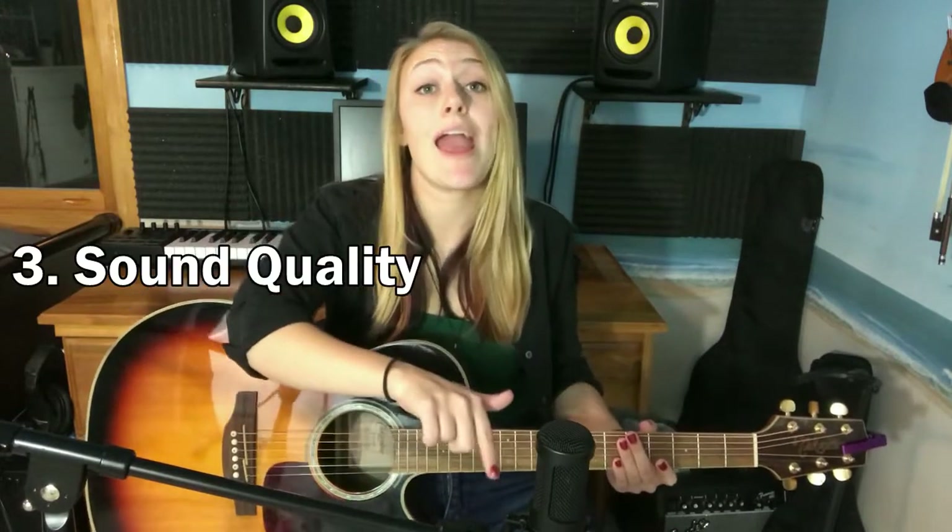If you're looking for a brighter sound in your acoustic guitar, aim your microphone directly at the neck — you can even go so far as to aim it at the head of the guitar. If you want a lower, bassier sound, aim towards the sound hole and the bridge of the guitar.